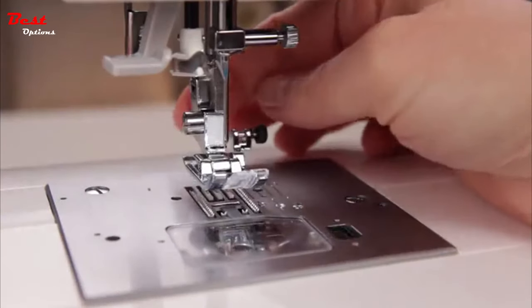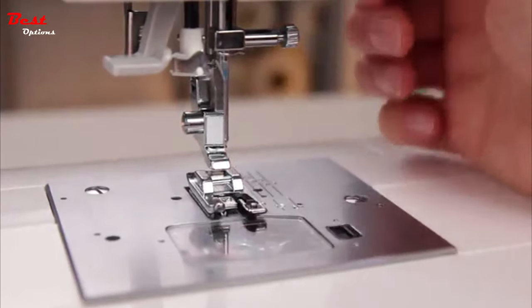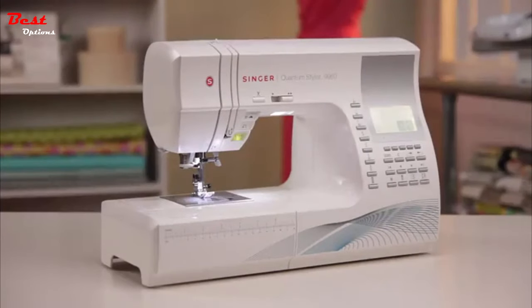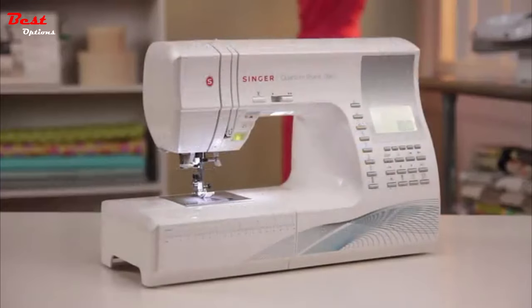It's quiet. It doesn't skip stitches. It looks pricey and it helps me pick out the attachments that I need for my project. The Singer Quantum Stylist Sewing Machine has a heavy-duty metal frame — this rigid support holds all the mechanisms in perfect alignment, providing skip-free sewing and overall durability.